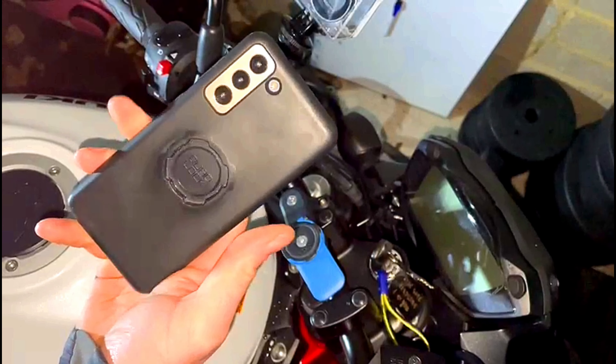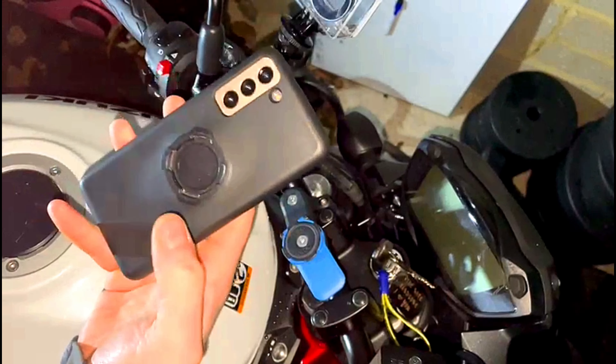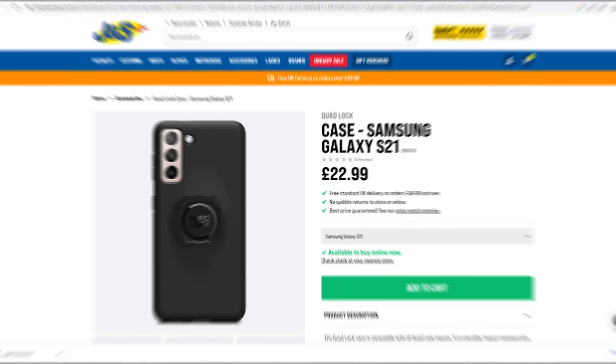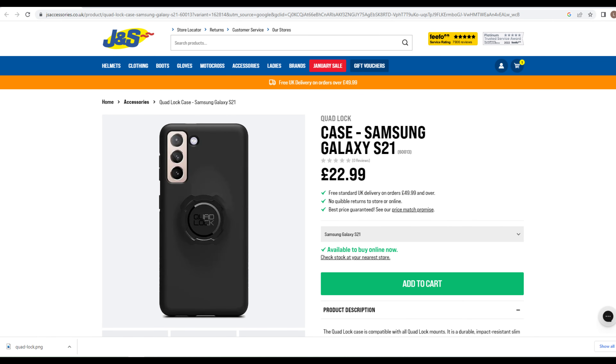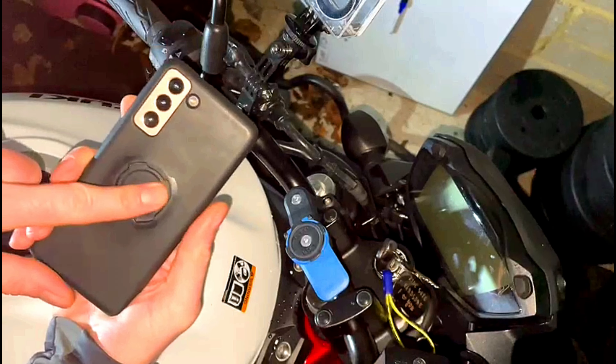You want to direct it to where you want your phone, because later on you'll have your bracket sitting somewhere around there — so obviously if it's at an angle it's going to come off at an awkward angle. It's quite important to get this where you want it first time. Since I've done this before, I know roughly where I want it. Get your little allen key out and bang it in.